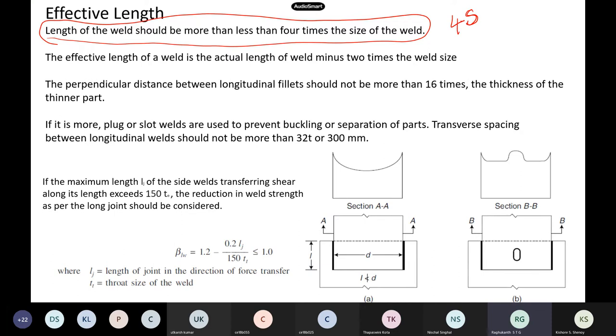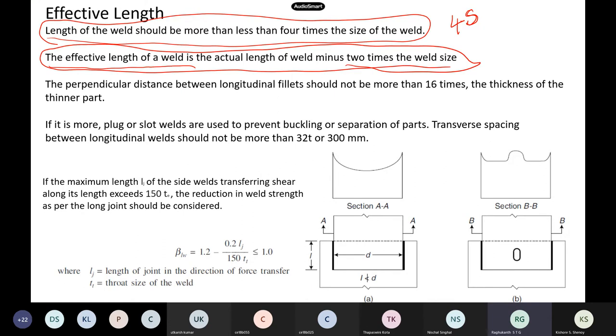For calculating effective length, we take the actual length of the weld minus two times the weld size — i.e., L_eff = L_actual − 2S. This reduced length is what we use to calculate design strength, assuming the end portions will not carry load.